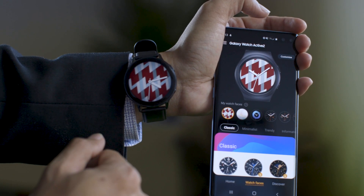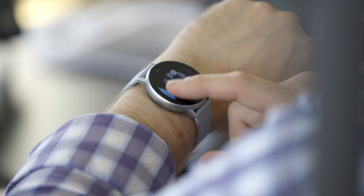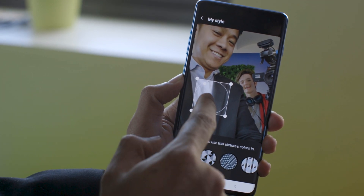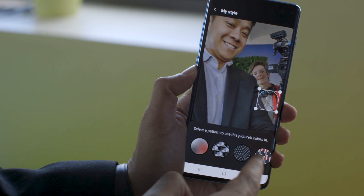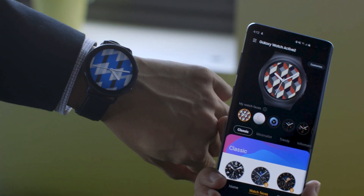Another thing that's new for this model is the ability to match a watch face to your outfit. You can actually take a picture with the app on your phone and it will process what you're wearing and create a watch face out of it, so you can have a constantly different, personalized watch face that nobody else has right there on your watch every single day if you wanted to — which is kind of a neat feature.